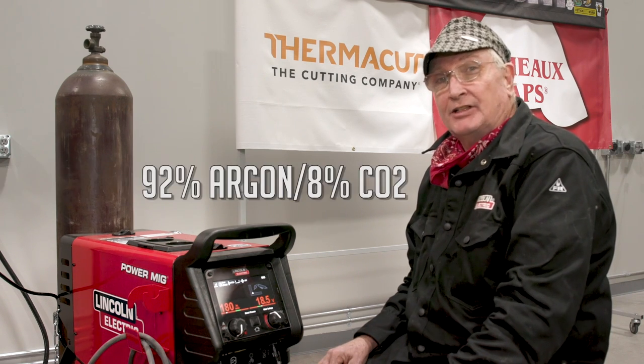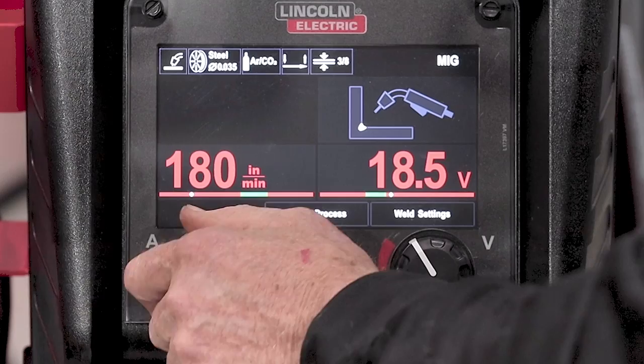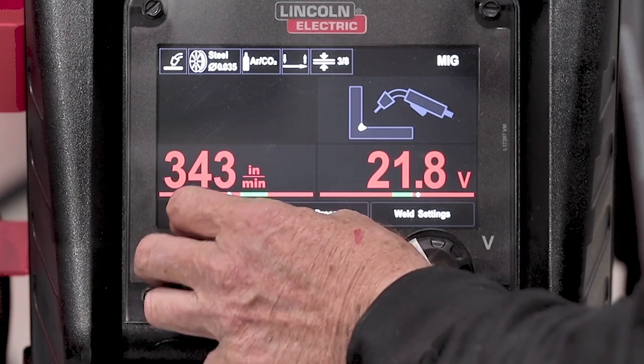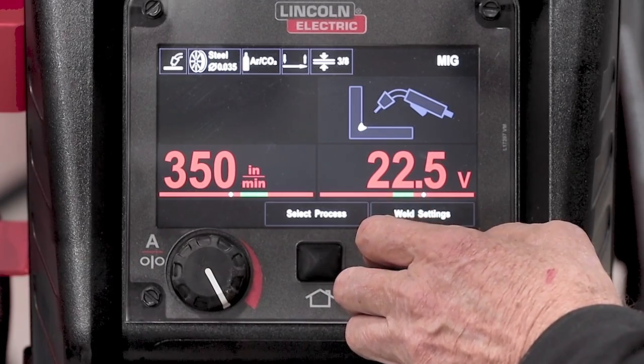Now that we've done short circuit, let's go to globular transfer. We're going to have to change our wire settings and voltage, and we're also going to change our gas to 92% argon and 8% CO2. Let's try 350 inches a minute — that's way up there — and 22.5 volts ought to do it. Let's see how that works out.